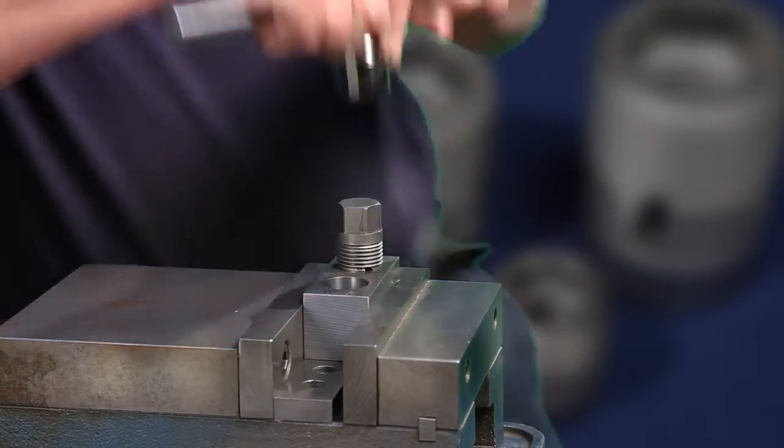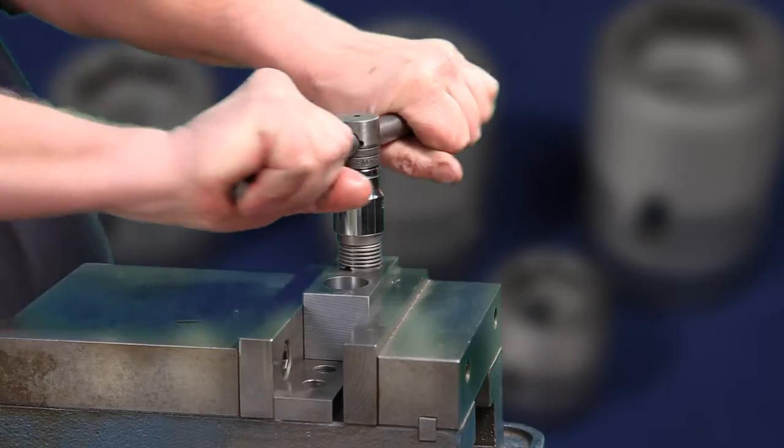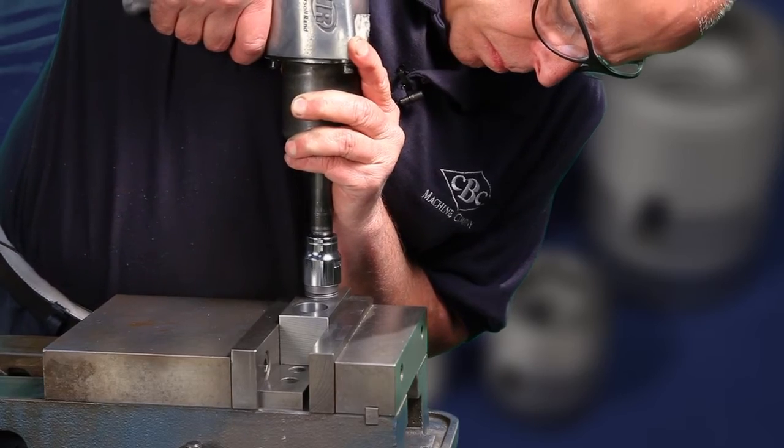C-certs' second important advantage is that they're permanent — they'll last as long as your equipment. What you're seeing is a tap in action. The C-cert is cutting its way in, making what machinists call an interference fit — not even a bit of room between the C-cert and the part it's repairing.